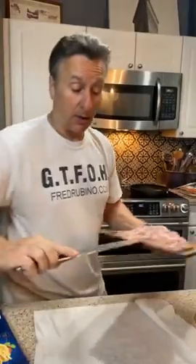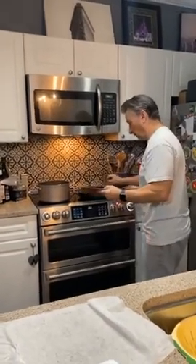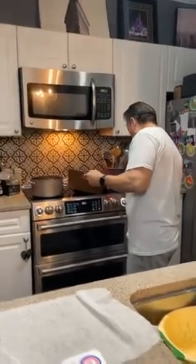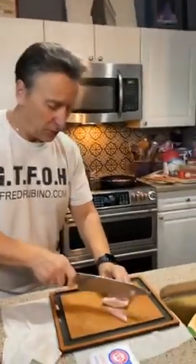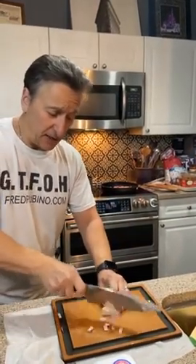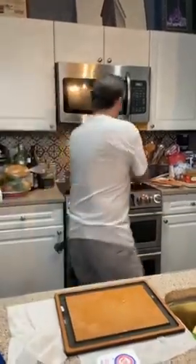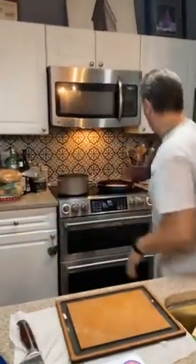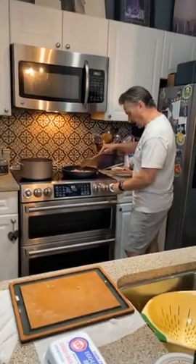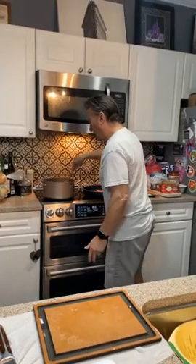There are some parts of this that are traditional. I'm gonna put this in a warm pan — you want to render the fat. You don't want to cook it too fast because you want to render the fat. We're gonna fry this on a little lower heat — keep stirring your pasta.